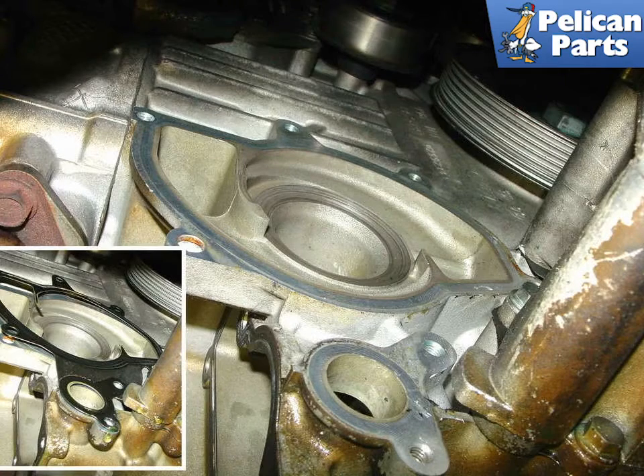Here is what the engine will look like with the water pump removed. For the 1998 to 2005 Carreras, you need to cut the old metal seal in order to get it off, as part of it is still trapped into the engine off to the right. It's a dual purpose gasket.